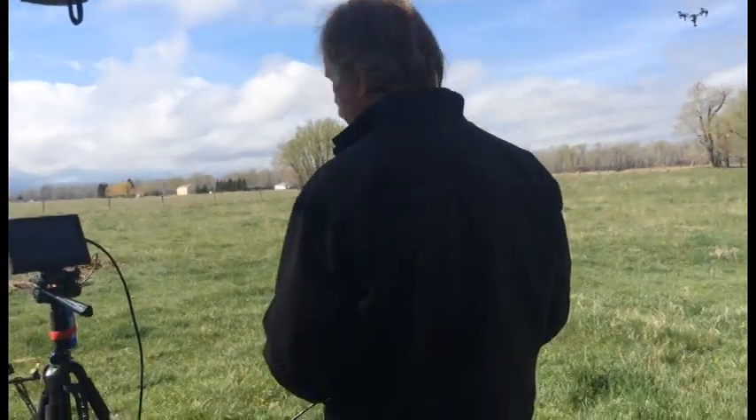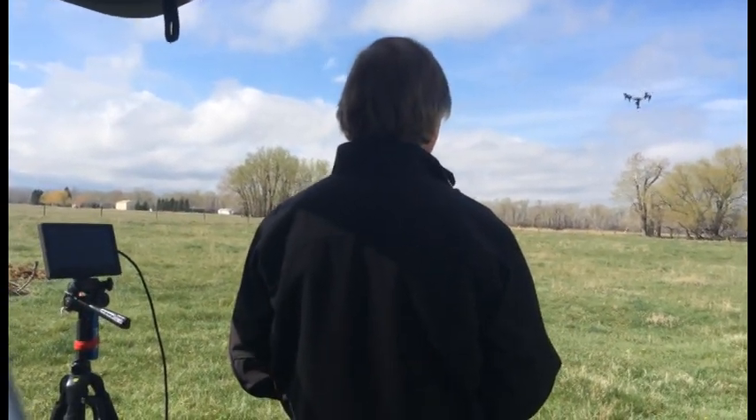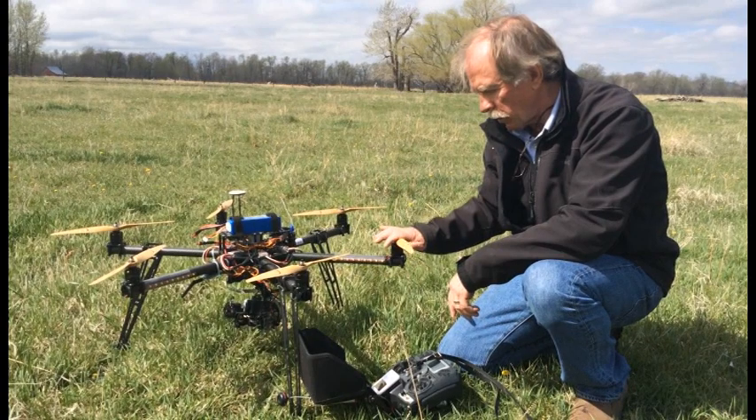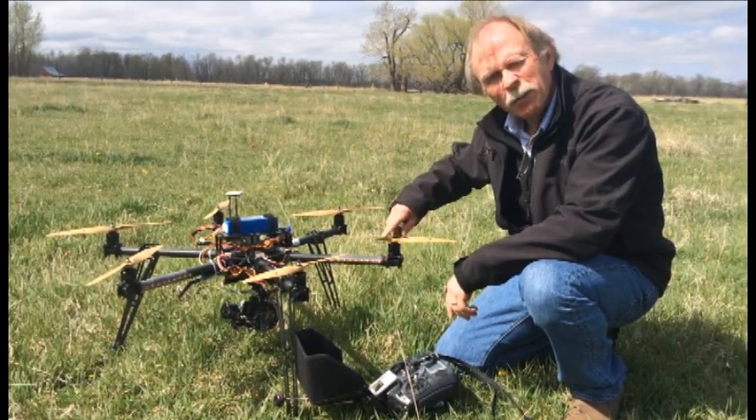There's a lot that goes into these and they're great devices, but at the same time you have to be very careful because if these blades come in contact with people there can be damage.